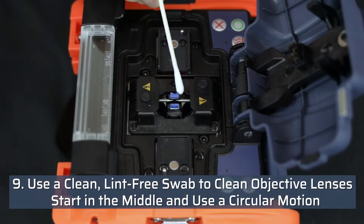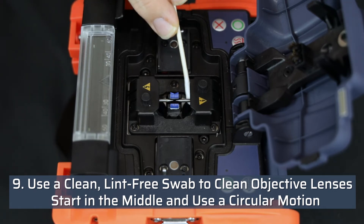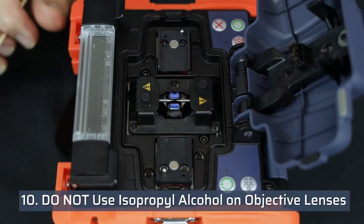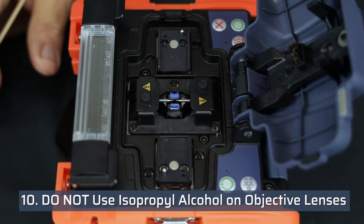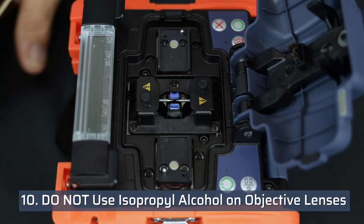Use a clean lint-free swab to clean the objective lenses. Start in the middle using a circular motion to move any debris to the outside of the lens. It is recommended to not use isopropyl alcohol when cleaning the lenses so as to not cause damage to the anti-reflection coating.